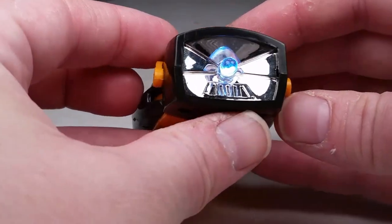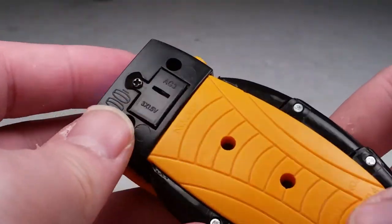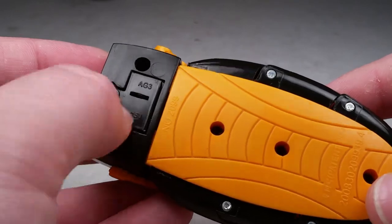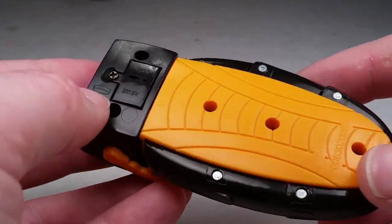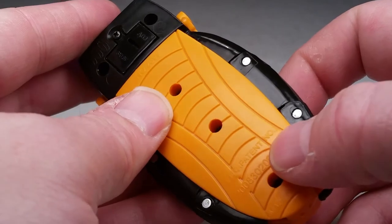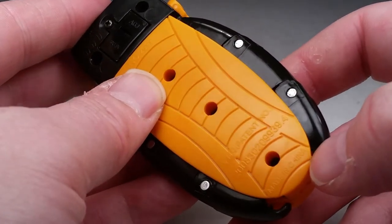It's a flashlight — got a nice bright LED. I flipped it over to see if it's a transformer. I noticed it takes three AG3 batteries, and it's not by Hasbro, but it has a Chinese patent number. So if anyone really cares about that.